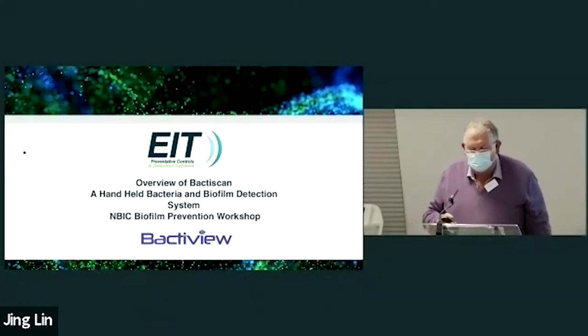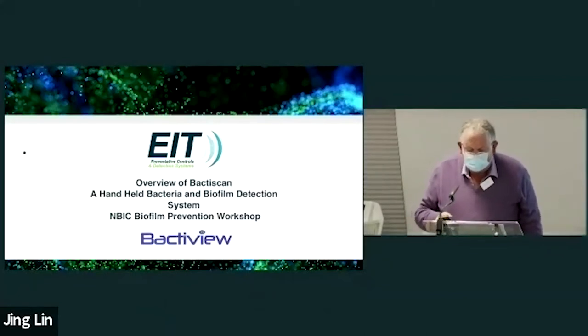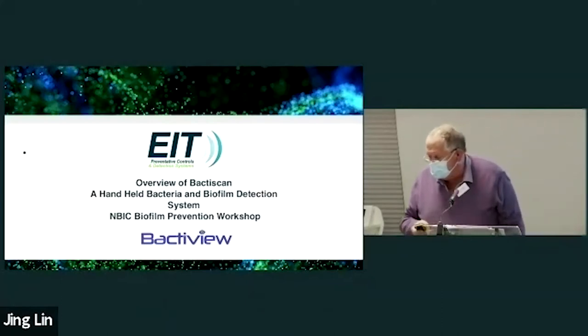My name is Nick Holloway from a company called BactiView and we are the UK resellers of the BactiScan equipment, which is manufactured in the UK by a company called EIT International.